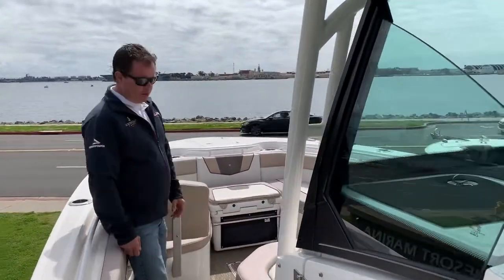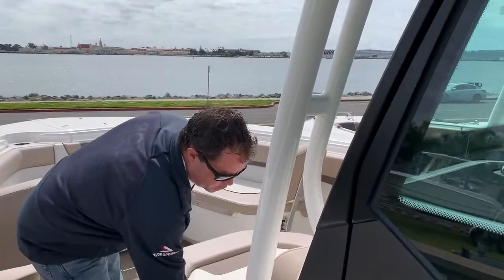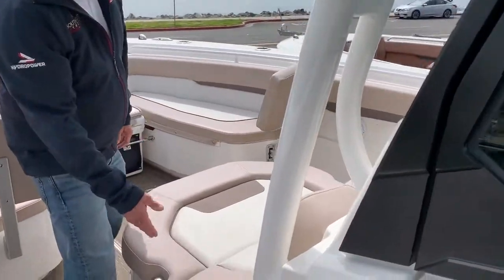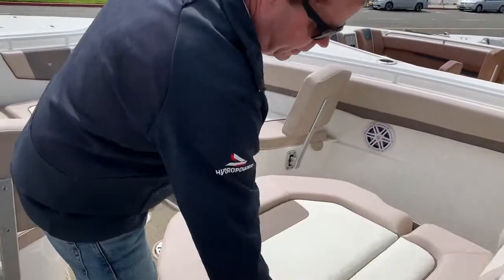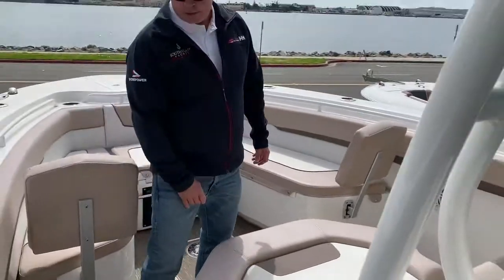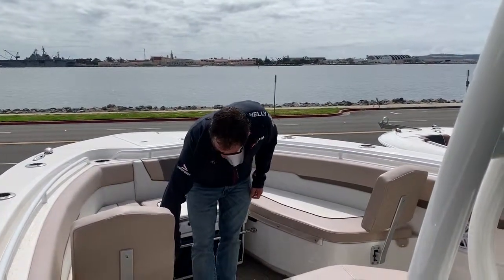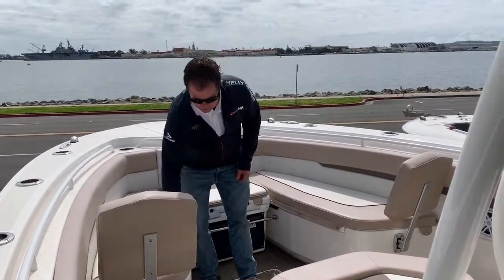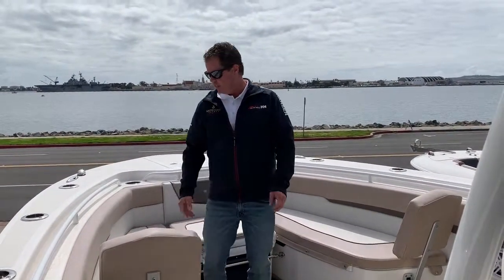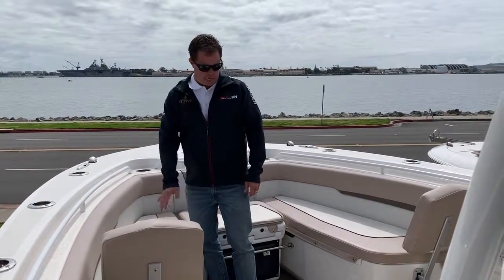Coming all the way forward to the bow, we've got a lounger seat with two positions — so it can be in a lounge position. We can lift up the backrest and have a seat. We have backrests here and cushions here. This is all removable — backrests, cushions, throw it in the garage and go fish. This is all non-skid underneath, so it's all casting platforms.